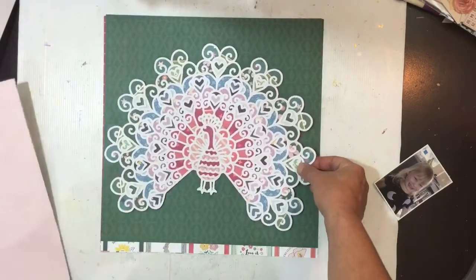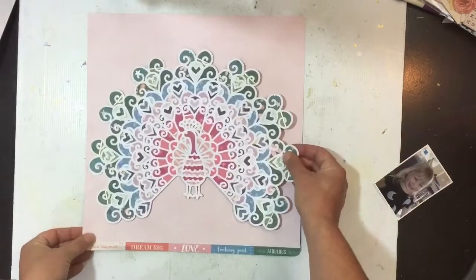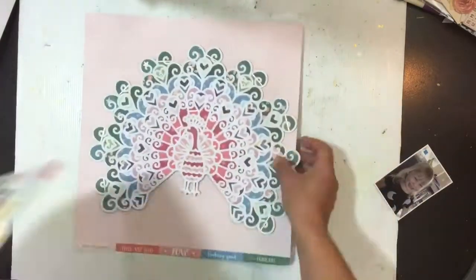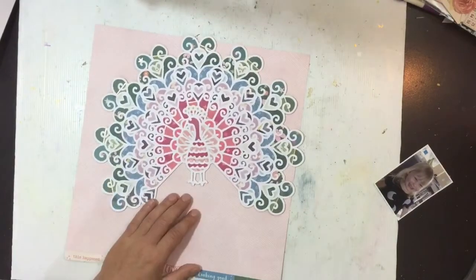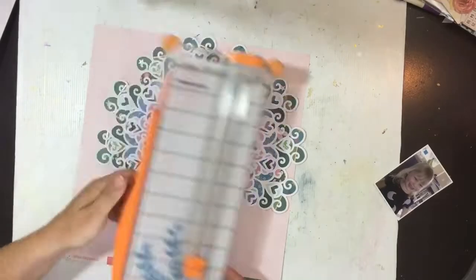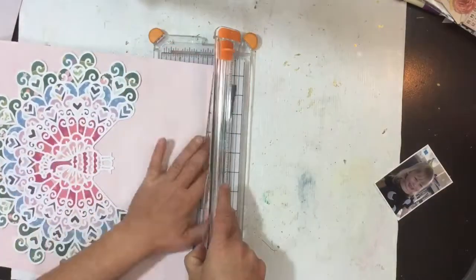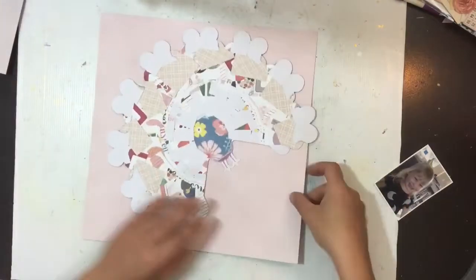I've narrowed it down to a few patterned papers — I've got a purple I really love, and then there's this pink pattern. I ultimately decide between these two: purple or light pink. I go with the light pink; I felt it was just a little bit softer and that peacock could really stand on its own. So I'm going to trim off the branding strip — that patterned paper is number one on the back.